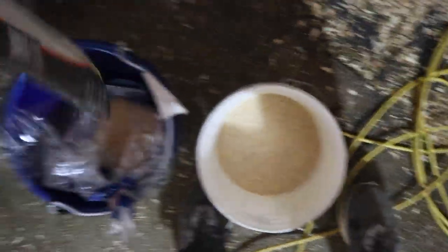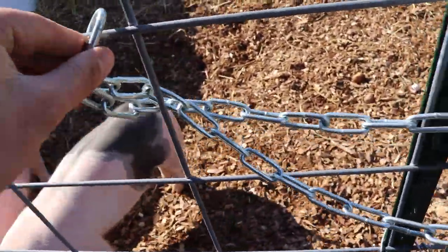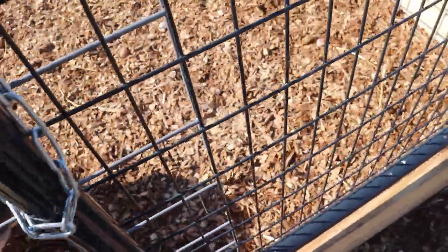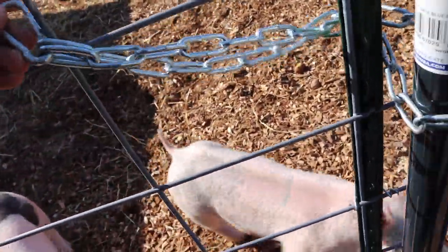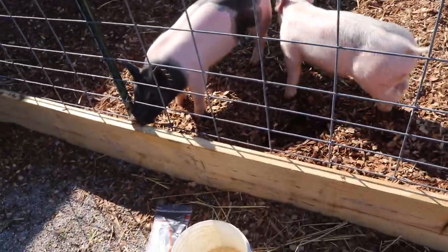Another thing I've got to do — we got some zip ties here. The reason for the zip ties is not that the pigs absolutely need them, but they try to push the gate open. My brother came in here to plug their heat lamp back in and must not have realized how it was supposed to close. I don't want them getting stuck or wedged in between and hurting themselves. What I'll do is run it behind there, then in front, and hook it up over here so it can't open more than about a three-inch gap — they can't even fit their head through.